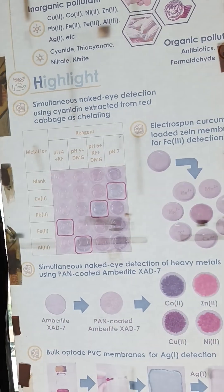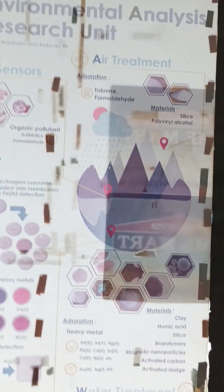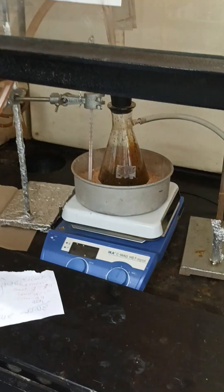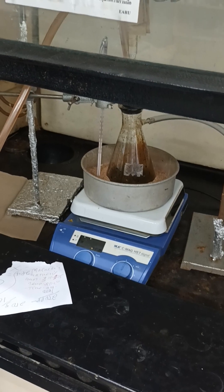And other diclofenac waste — that's what we call diclofenac, which means this pharmaceutical waste. So we apply for different types of environmental applications. In our case, we are now synthesizing the magnetic nanoparticle for the removal of chromium in the leachate and the diclofenac.